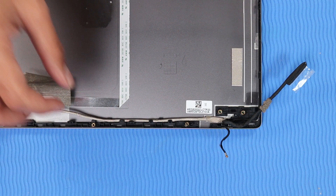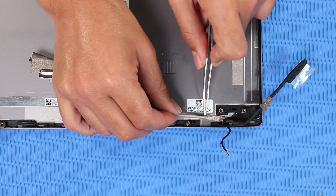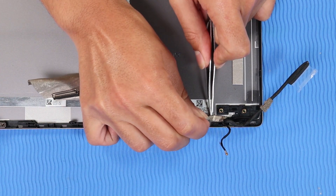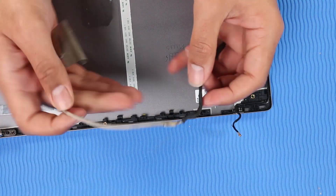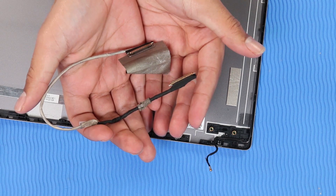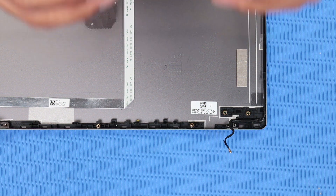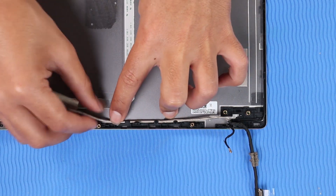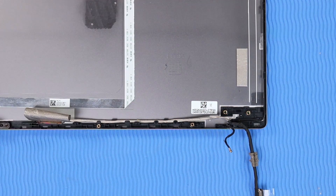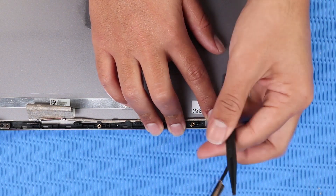Removal: Remove the display panel cable from the routing channel and adhesive on the display enclosure. Replacement: Route the display panel cable along the routing channel on the display enclosure and press down on the cable to adhere it to the display enclosure.